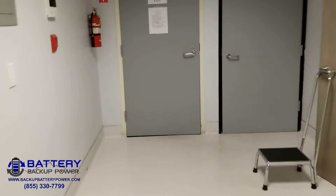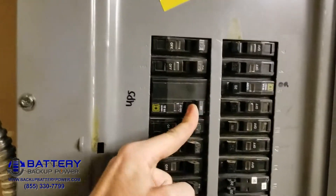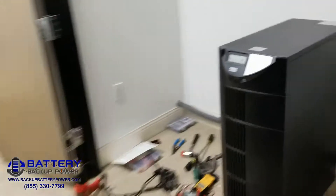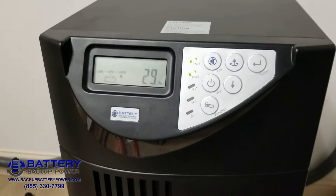We'll demonstrate utility return of power. That demonstrates utility return of power. UPS is returned to normal status, 30% load. Thank you.